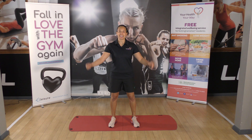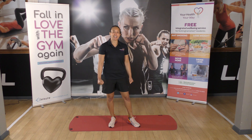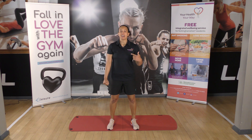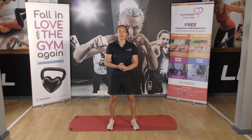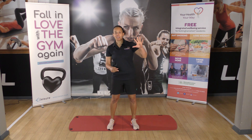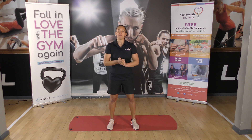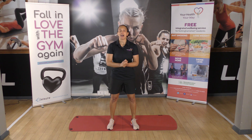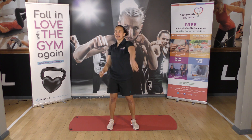Hi team, welcome back. Next up we've got an AMRAP for you. An AMRAP stands for as many rounds as possible. So we're going to do five different movements in the first AMRAP — how many times can we get through the whole round in five minutes?